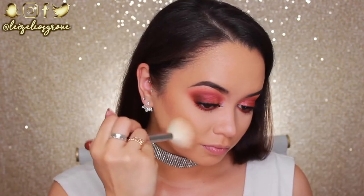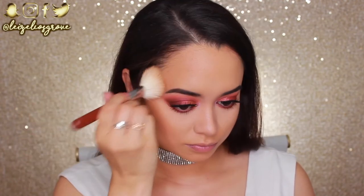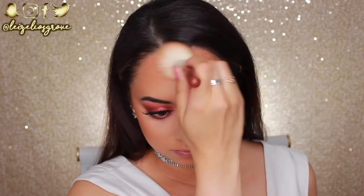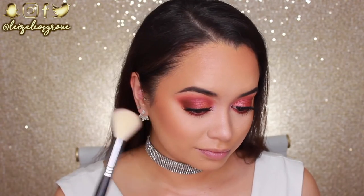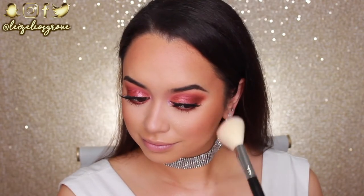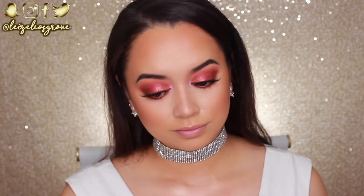To bronze my face, I'm using the Benefit Hula Bronzer with the Sigma F40 Large Angled Contour Brush. I just run this all over my cheeks as well as the perimeters of my face to give myself a little color and warmth. Next up for blush, I'm going in with the shade Exposed from Tarte — this is one of their Amazonian Clay 12-Hour Blushes. It's a very neutral-toned blush so I feel like it's perfect for this look, and I'm also applying it with the Sigma F40 Large Angled Contour Brush.